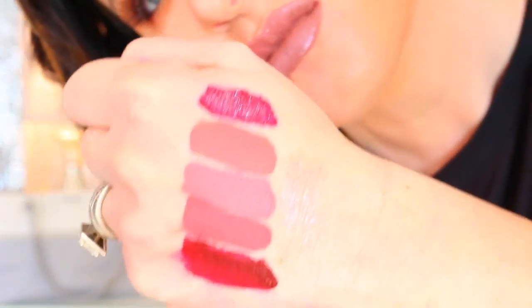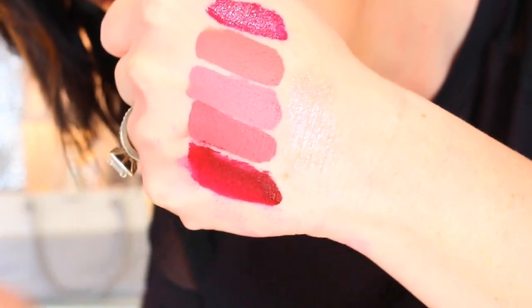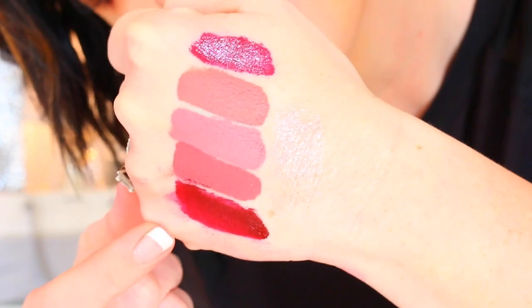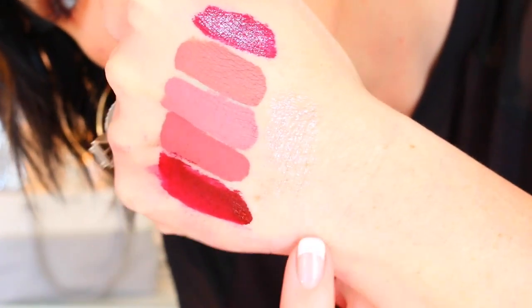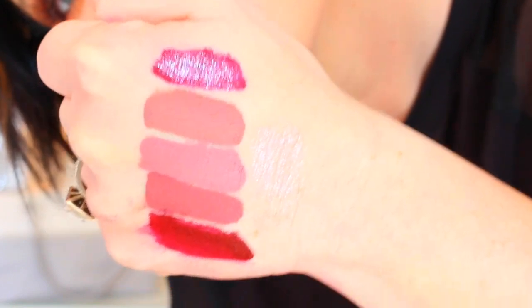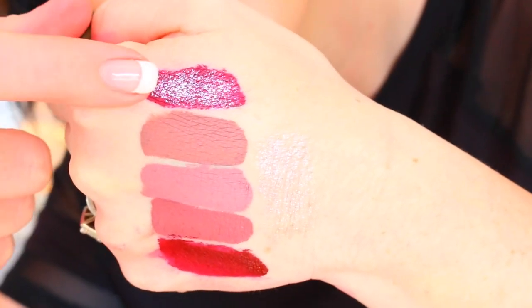I went ahead and swatched them all on my hand — there are all six shades. This one didn't bleed; I accidentally hit it with my other hand, so it doesn't bleed like that. And then the glitter is right here, and I put glitter on top of that color.